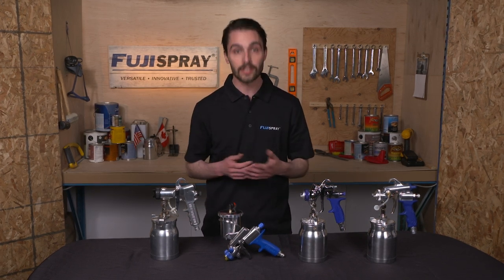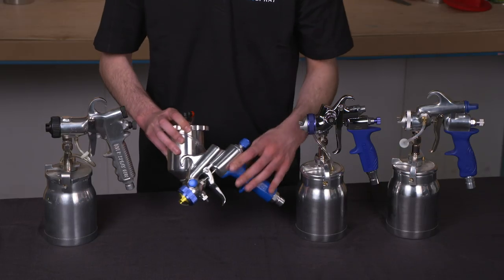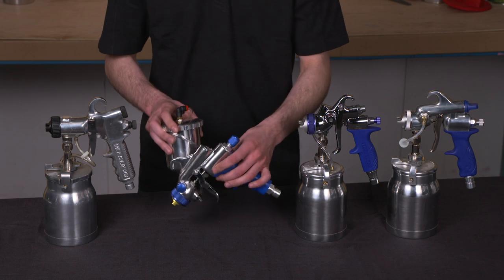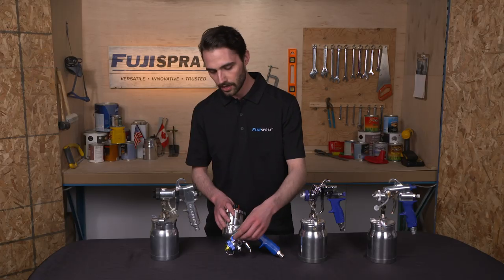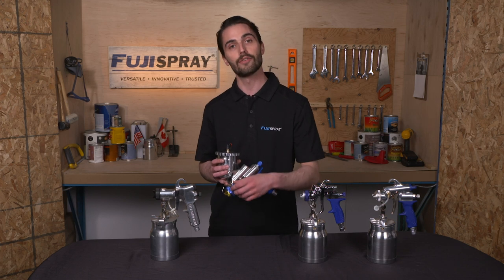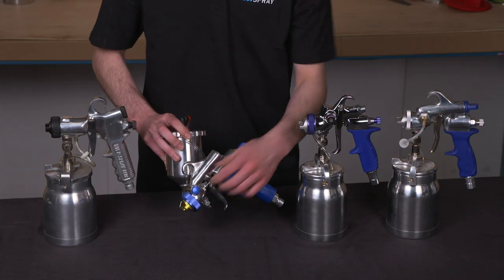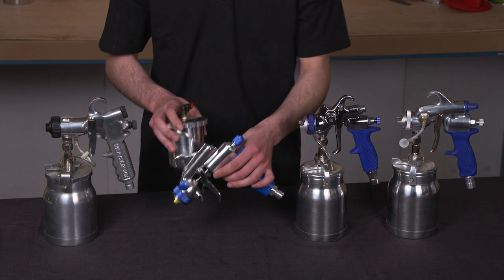Let's start with the GXPC. With the GXPC spray gun you'll notice a side-mounted pattern control assembly, and it's similar to the throttle of a motorcycle. If you want a narrow pattern you rotate the pattern control all the way forward. If you want to really open up the throttle and let it rip, you rotate it all the way back and that will give you that wide fan pattern.